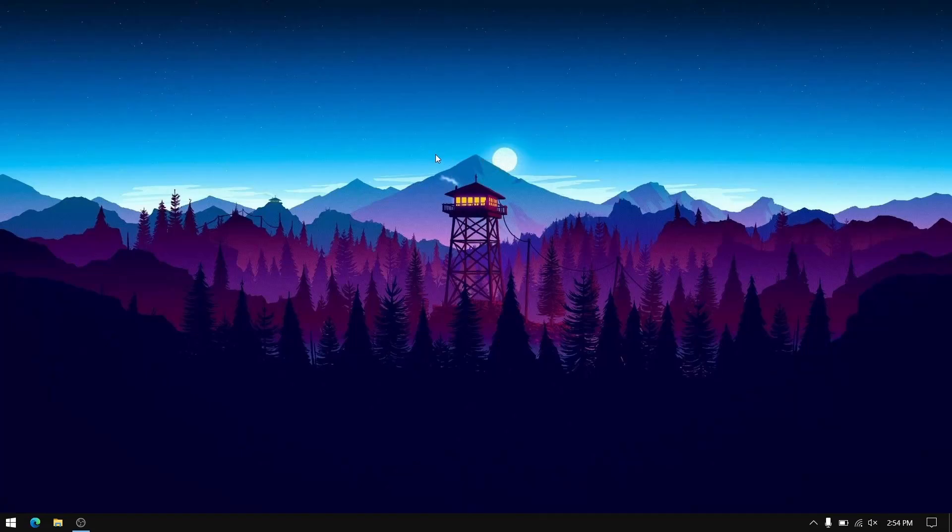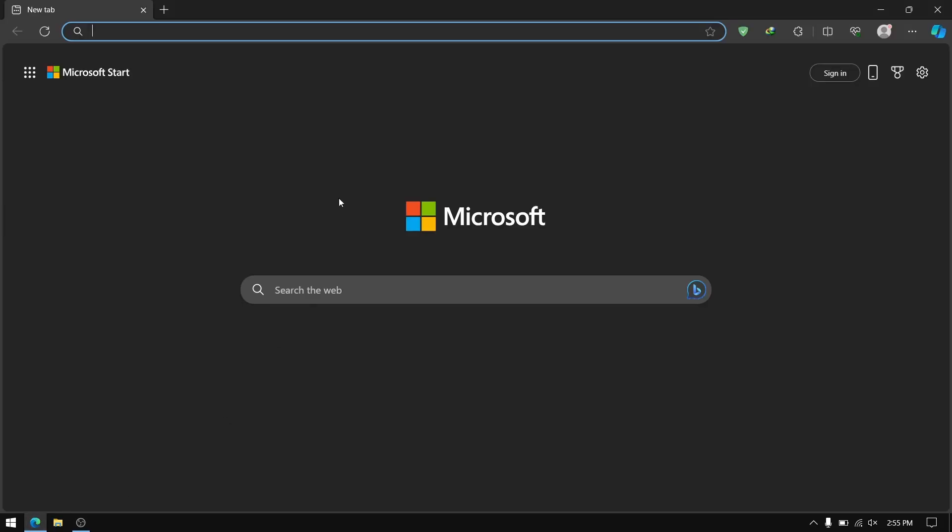Hey, what's up guys, this is Sandeep Sky, and in this video I'm going to show you how to dual boot Sparky Linux and Windows 10 or 11. So without wasting any more time, let's get started.